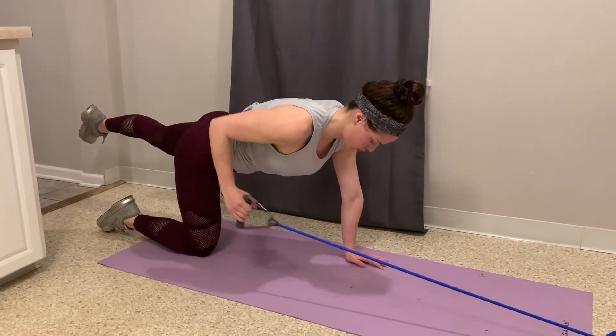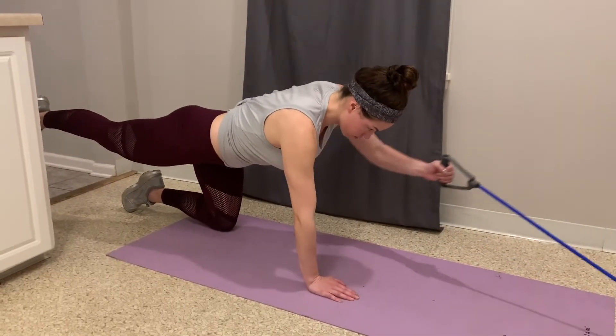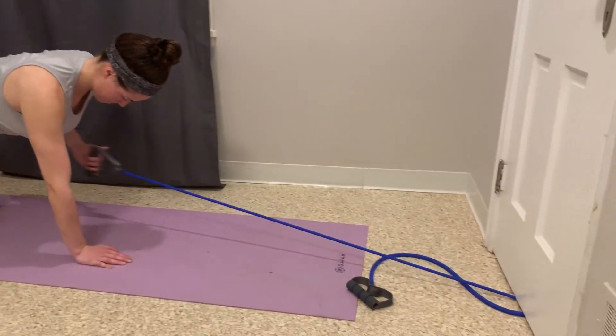You want to keep your body as stable as possible in this position while you're just focusing on rowing that elbow backward using the resistance band. Switch sides every couple of reps.